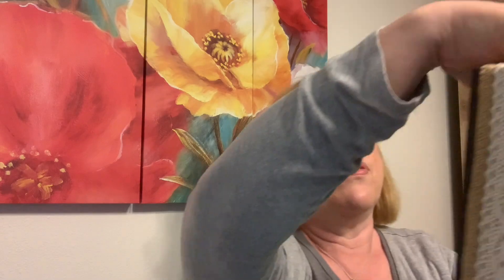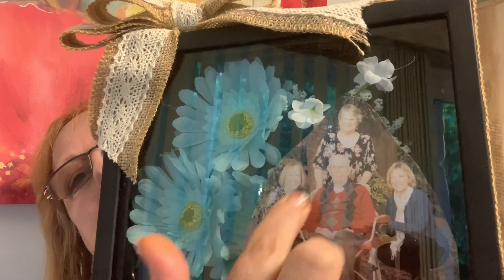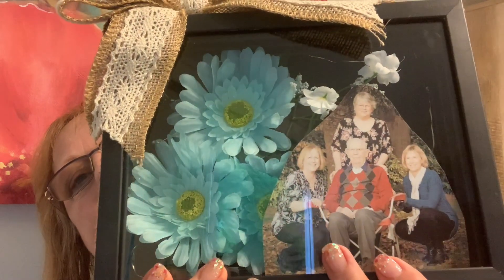I wanted to share — Margaret made me a couple of these. She was inspired by all my Dollar Tree stuff, so she was wanting to make me things from Dollar Tree. Remember she made me the tiered tray? She made me two of those. And look at this — I don't think the flowers are from Dollar Tree, but these are family photos we had taken.